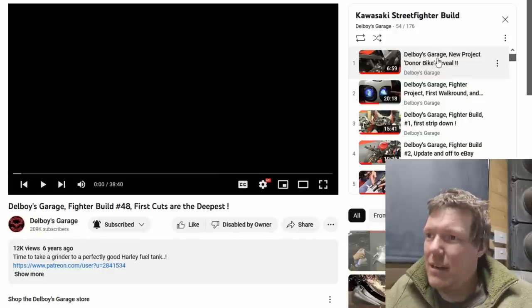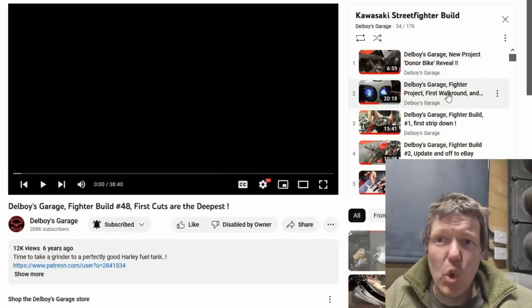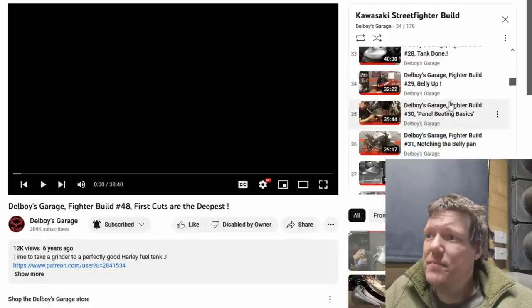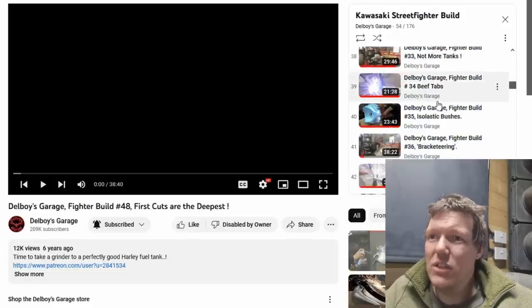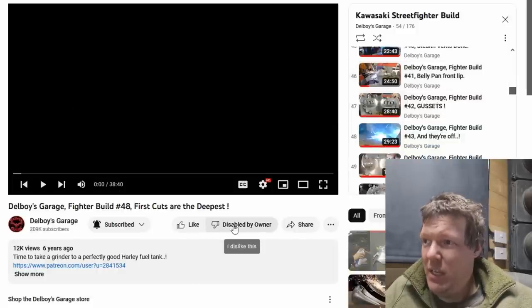Right then. My name's Matt, welcome back to the show. We are at number 48 — 'The First Cut is the Deepest.'